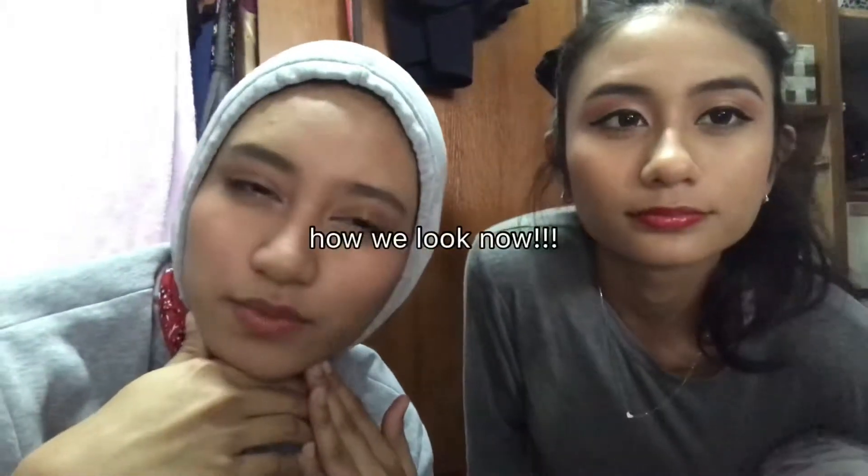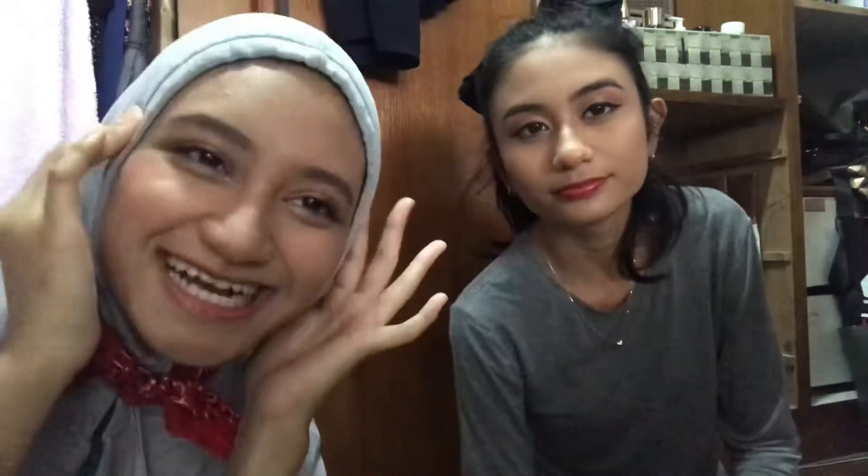We look much better now! You're blocking our light, excuse me. So thank you for watching — tell us who did better at applying and recreating each other's look. Bye!